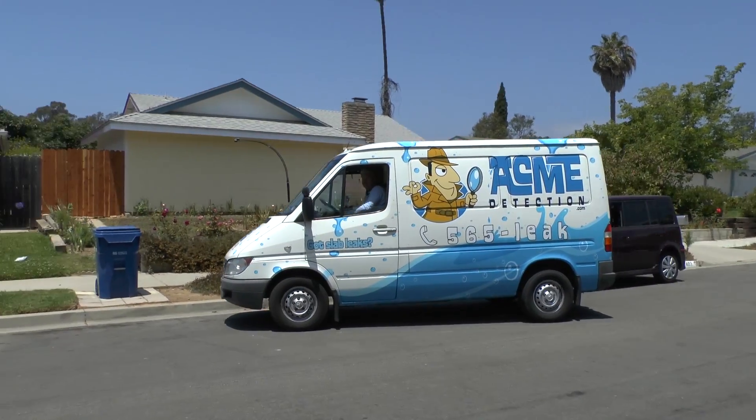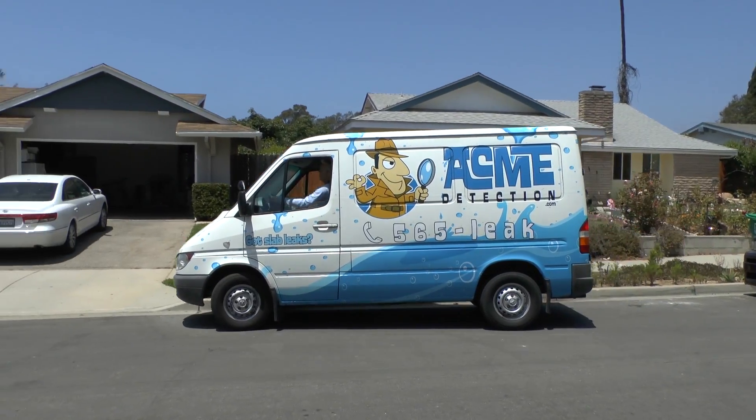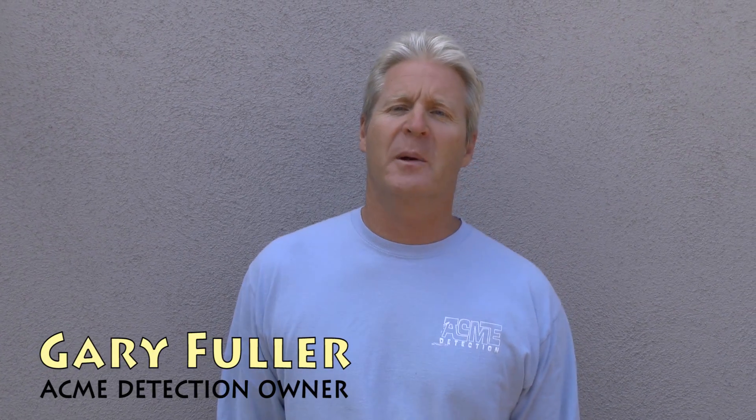Welcome to Acme Detection's video on how we find slab leaks. I'm Gary Fuller, the owner here.